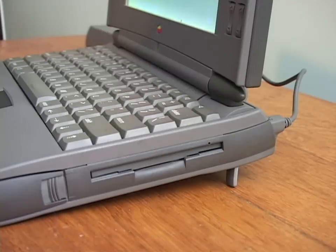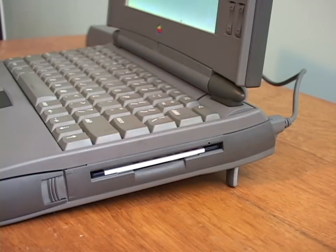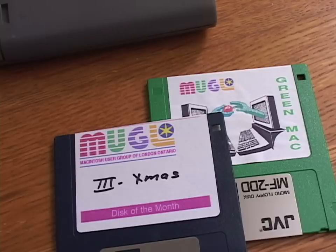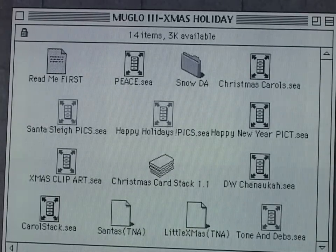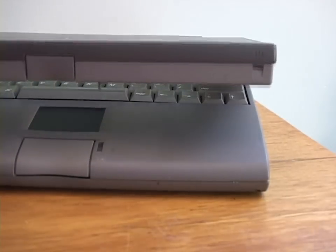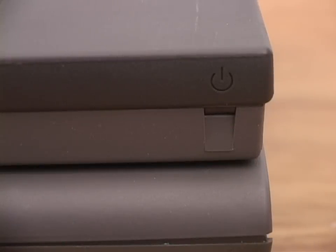The floppy drive works. There were literally hundreds of 3.5-inch discs in the hoard. I took any that looked interesting, like Apple discs and these MUGLO discs — Macintosh Users Group of London, Ontario. Most cities had Macintosh user groups back then, which made great social events. To put it to sleep, you just had to close the lid; a green light blinks to let you know it's in sleep and not off. That's another cool first.